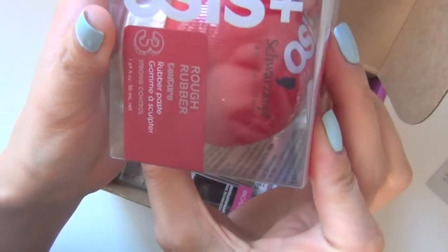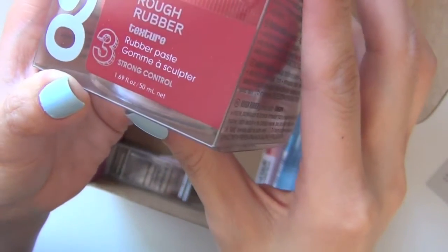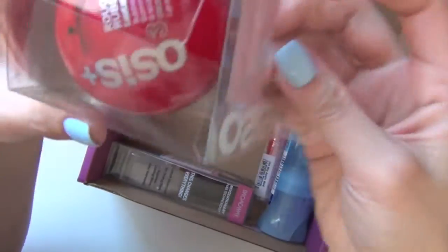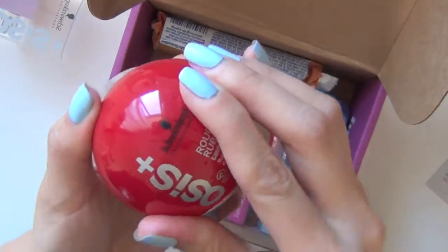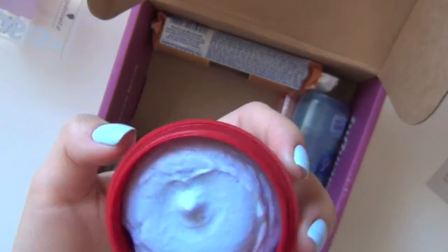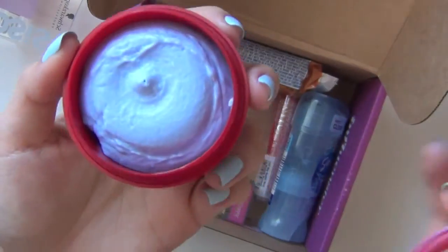So the first product is the Osis Plus — the rough rubber texture, rubber paste. It's supposed to be a hair product. I have not heard of this product and have not tried it before, so it's great that it's here for me to check out. It's in this little ball shape with a base just so it can stand up correctly. It feels rubbery and it smells really good, actually.